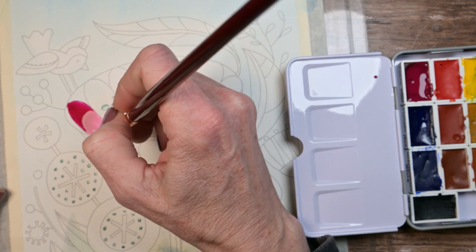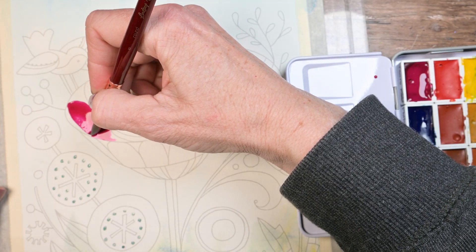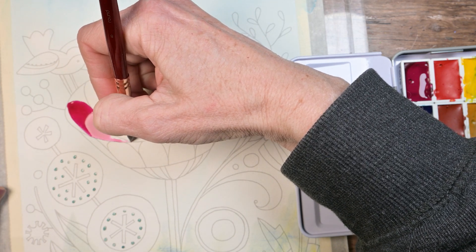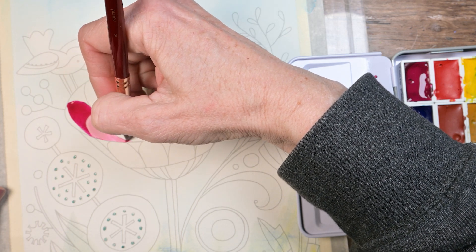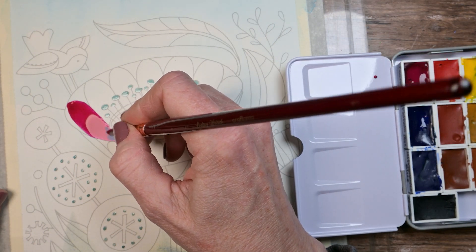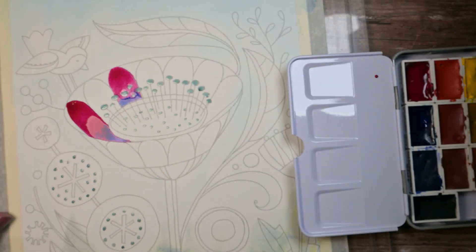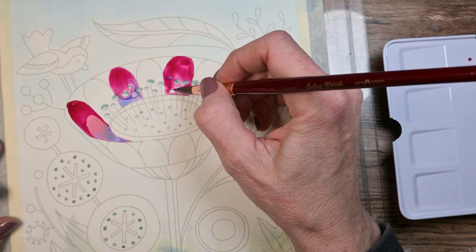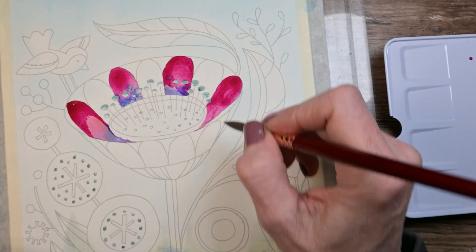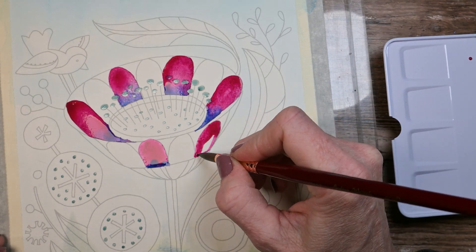You can tell the paint kind of stays on the surface more than it would with Arches or any 100% cotton paper, but it was still really fun. The spots in this particular book are big enough that you can use watercolor on it without getting really frustrated. I grabbed the phthalo blue neat and just dropped it right into the base of the flower, and it created a fun little effect. I repeated that along through the whole flower, skipping every other one so they wouldn't bleed into each other. I was listening to some YouTube videos and an audiobook while I worked.